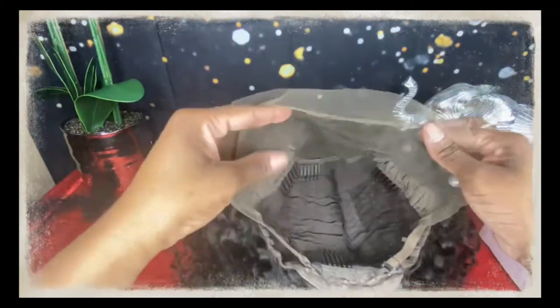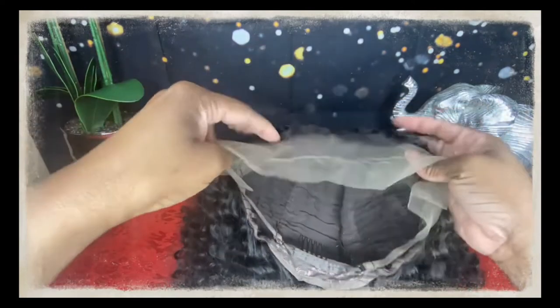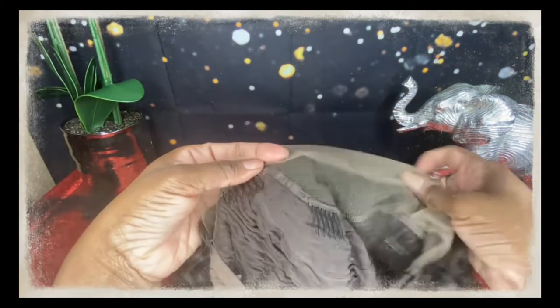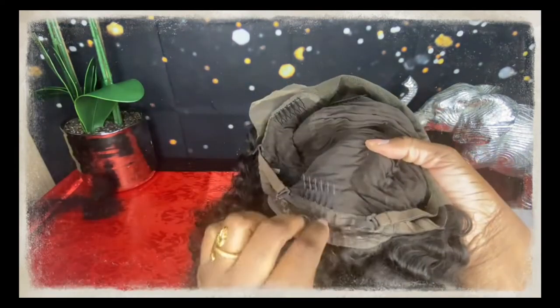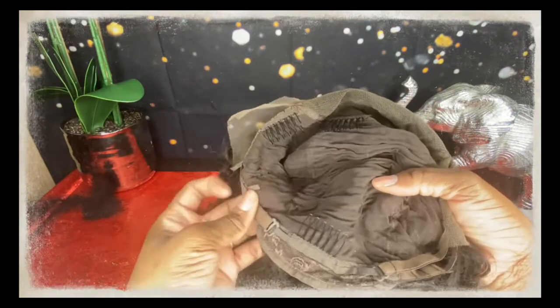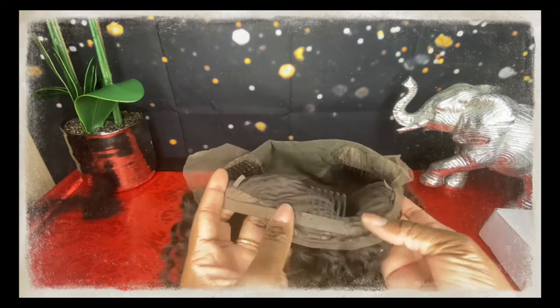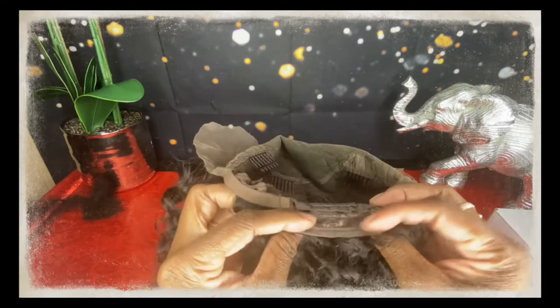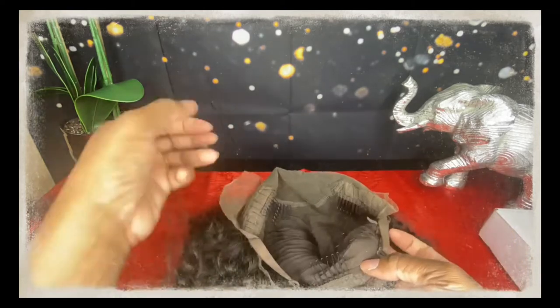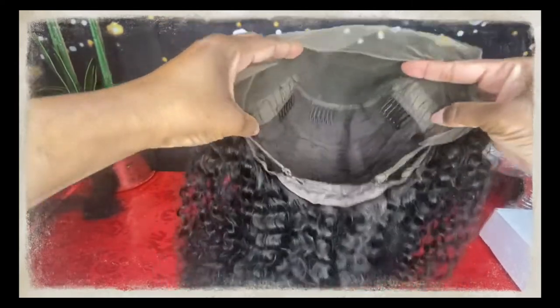I would have to go in and do all of that. The construction of this wig is very sturdy. Right here below we have a comb in the middle, two combs on the side — left and right — and then a comb at the bottom in the middle. We also have adjustable straps, which come in handy in case you need to tighten or loosen the wig for comfort. The construction on here is very neat.